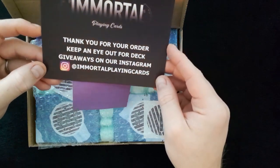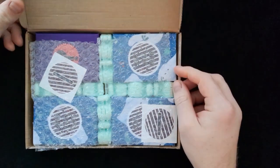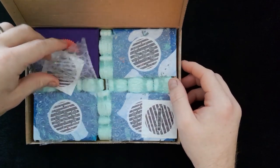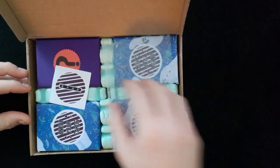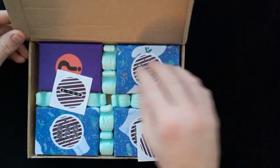It says at Immortal Playing Cards, so this is really really cool. This is what we have inside the box. I chose three packets of cards and also a mystery deck. We've got some nice little stickers here. Really nicely presented and wrapped up, really well secured. Well done to Andrew — it's really nice packaging.